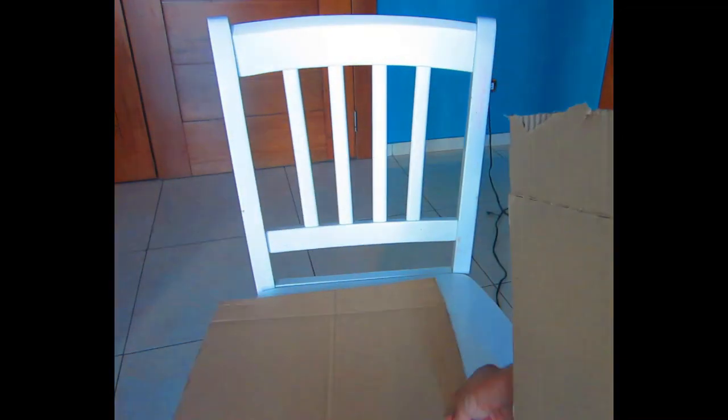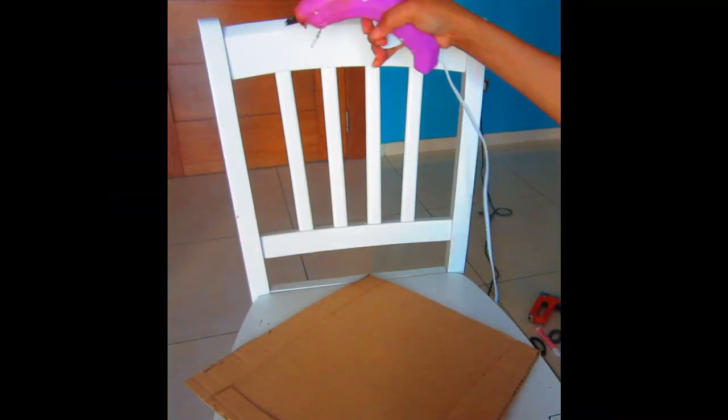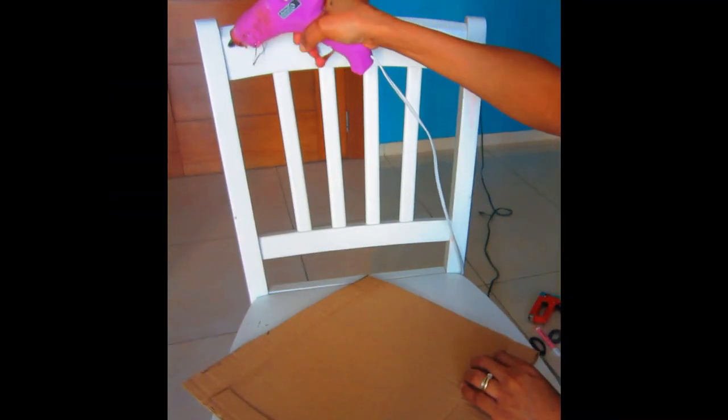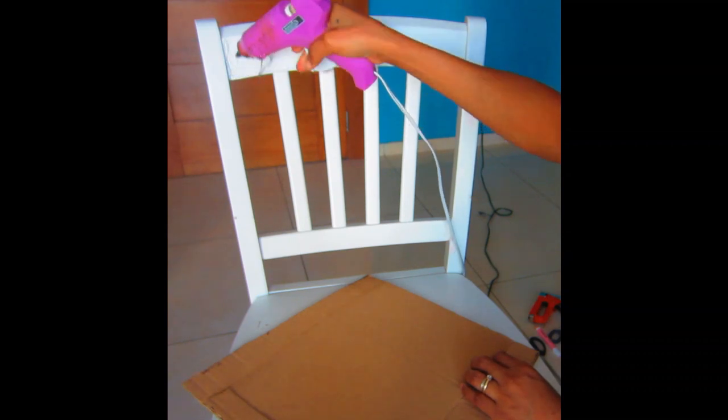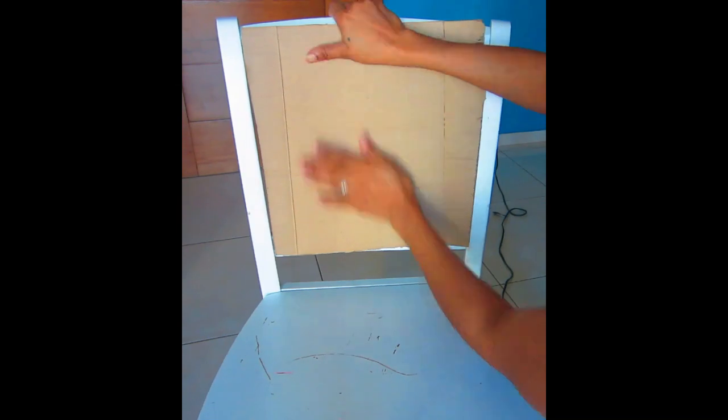Because of the way the back of the chair is made — it has four little bars with holes in between — I had to cut a piece of cardboard for the front and the back, because I want a smooth surface to lay my foam onto. I went and glued those pieces to the front and back of the chair back.